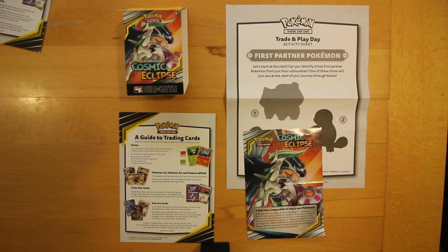Hello everyone. On Saturday I went to the Pokemon Cosmic Eclipse pre-release. I've got the pre-release kit here.